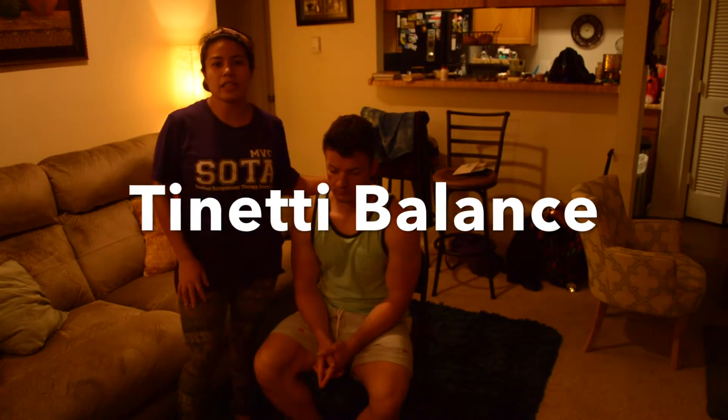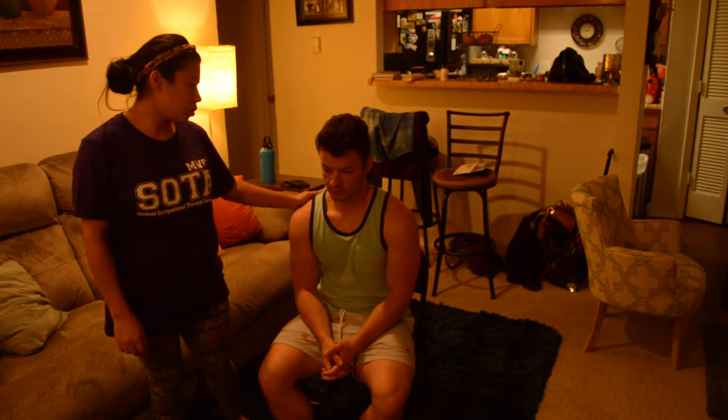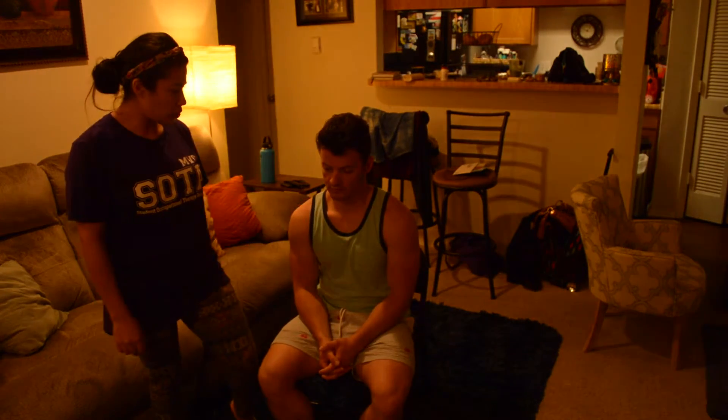Now we're going to do a Tinetti assessment. Basically, we're going to assess your balance and your gait. We're going to start with seating. Please go ahead and stand up and sit.